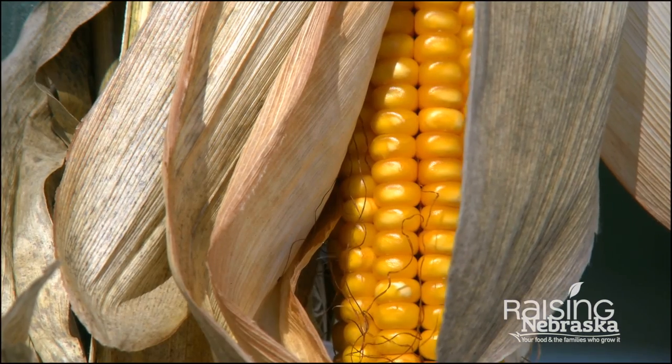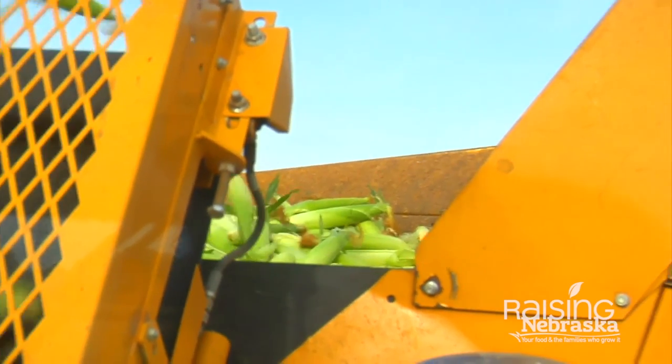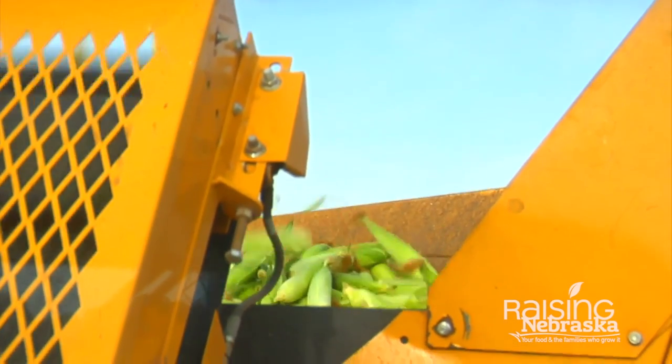And if we're successful, then we'll get ears of corn off of those four short rows, and we'll harvest those. And that is the seed that actually goes into the seed bag that gets sold to growers.